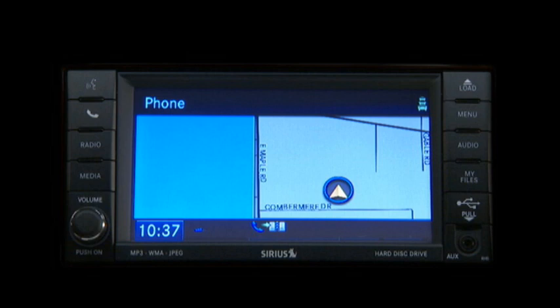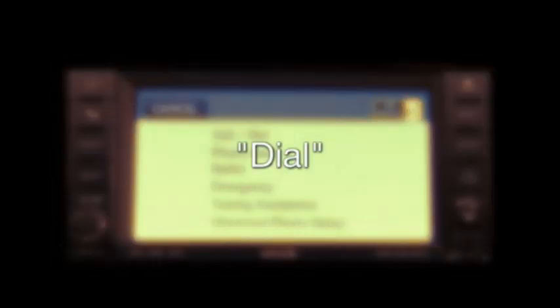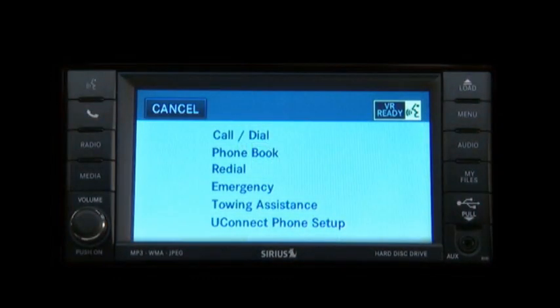Now you're ready to make and receive calls. To make a call to a specific phone number, press the Uconnect Phone button to begin. After the ready prompt and the following beep, say 'dial.' The system will then prompt you to say the number you want to dial. Uconnect Phone will confirm the phone number and then dial.